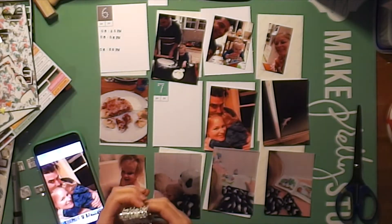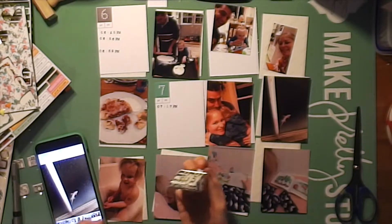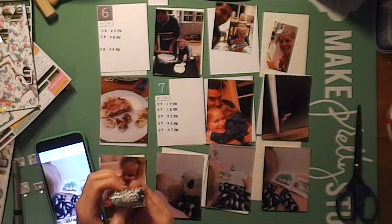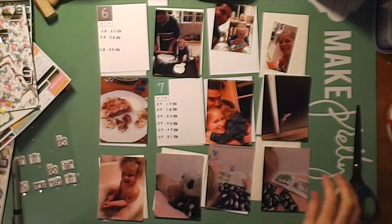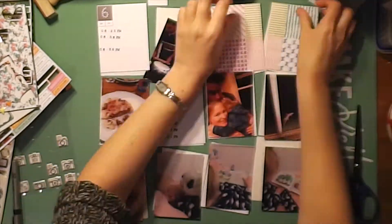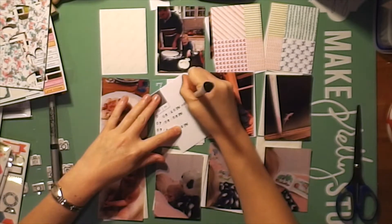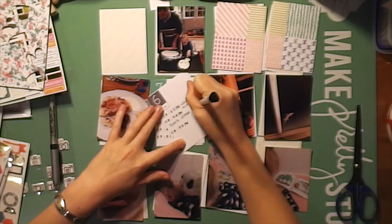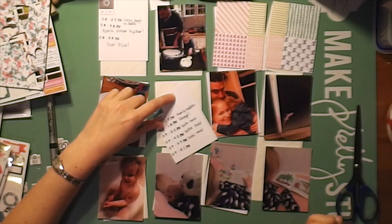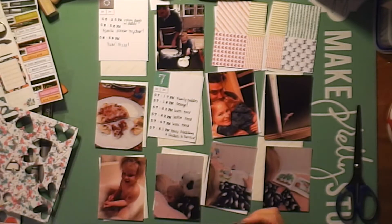I'm pointing to all the photos and trying to find the dates for them and flipping through my phone. The top right photo was the only photo I had in landscape, so I had to chop it down and use a little journal card — chopped it in half, then adhering the photo down on top of it so it spans the two pockets. It was the only card that was landscape; everything else was portrait. That worked really well for these pockets, except for that one photo I still wanted to include.